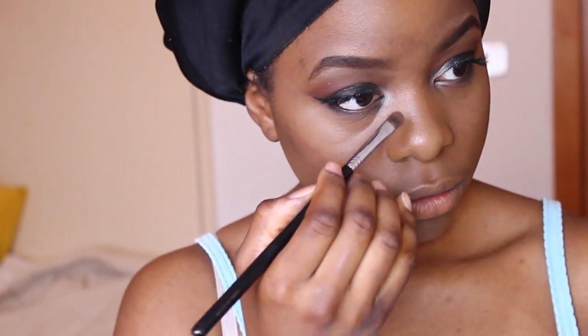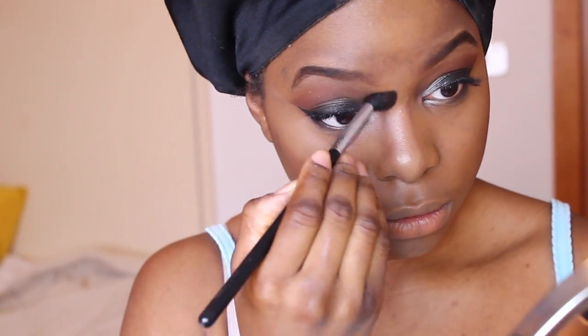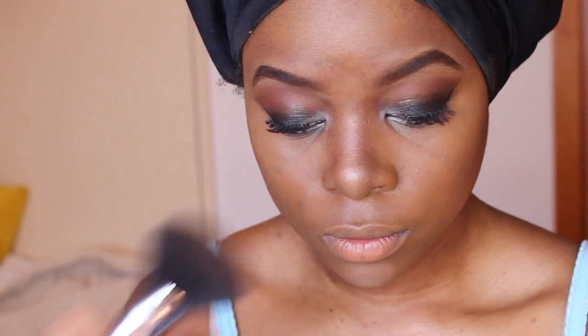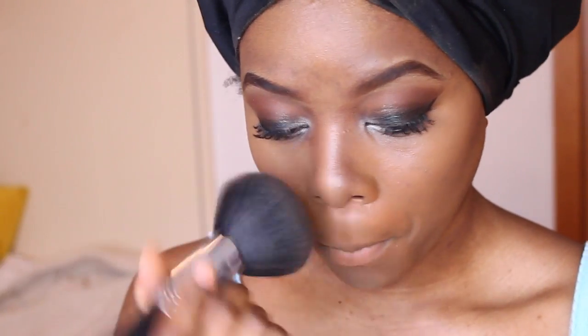I'm applying the contour with my contour brush again from Sigma. The last thing I'm going to be doing to my face is setting everything with my Mineralize Skin Finish from MAC in the shade Dark Deep.